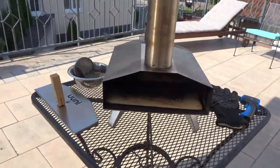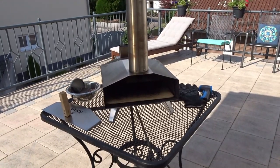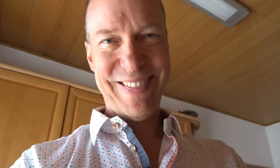This is the Ooni wood fire grill, July 2019. Give it another whirl here, see how we turn out. Also, as is traditional when I make pizza, you've got to have cold beer. It's a requirement.